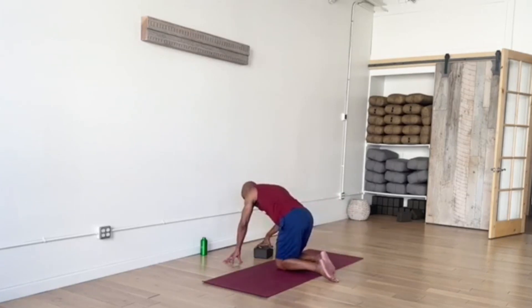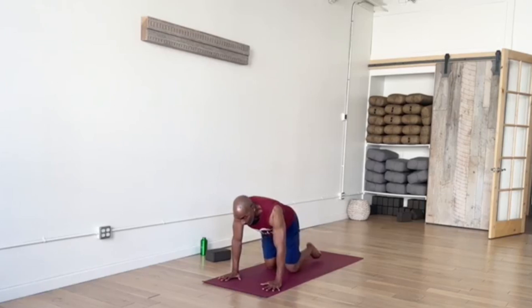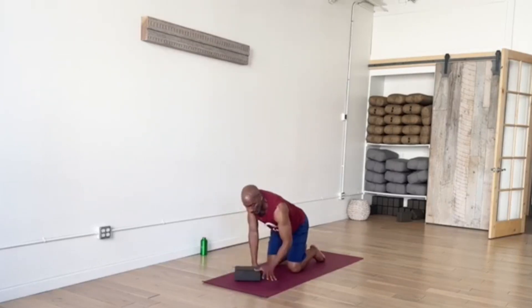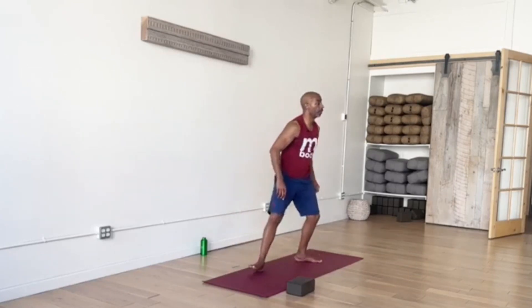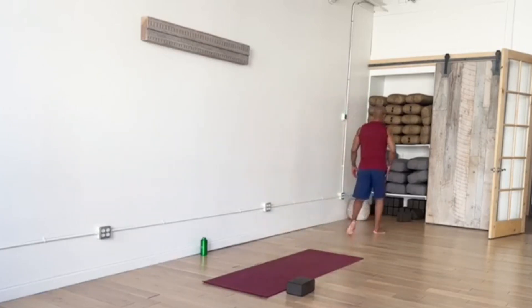Another series of Cat and Cow — just mobilizing the spine again and your hips. Stay here for a moment if you happen to have a block. Place your block on your left side on your mat, then return to a Downward Facing Dog.